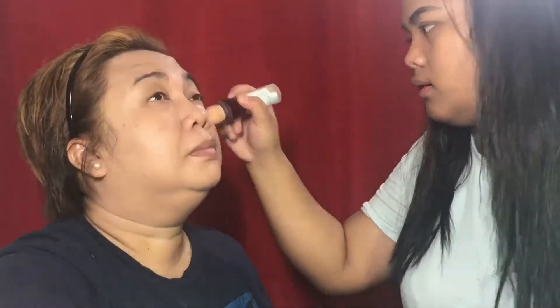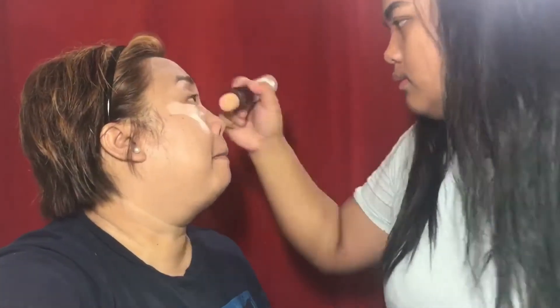I'm going to use my Age Rewind Eraser Treatment Concealer by Maybelline. It's so cute — it has a little hole in the shade.